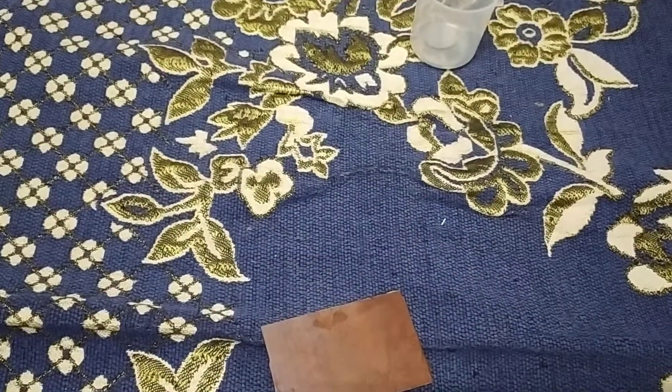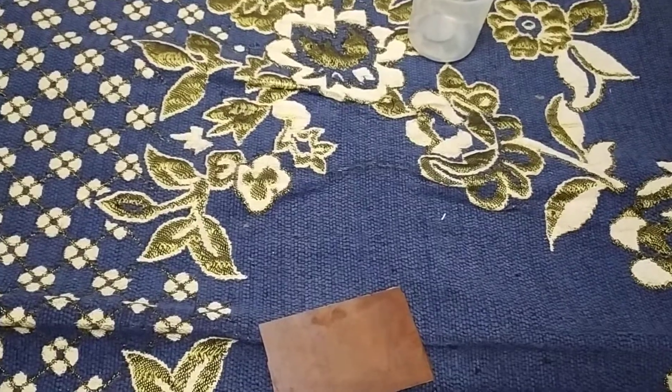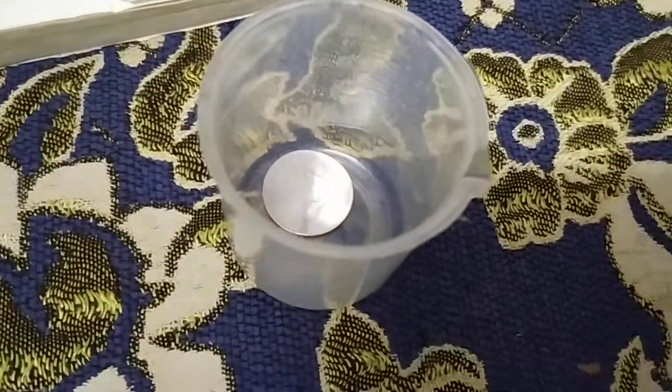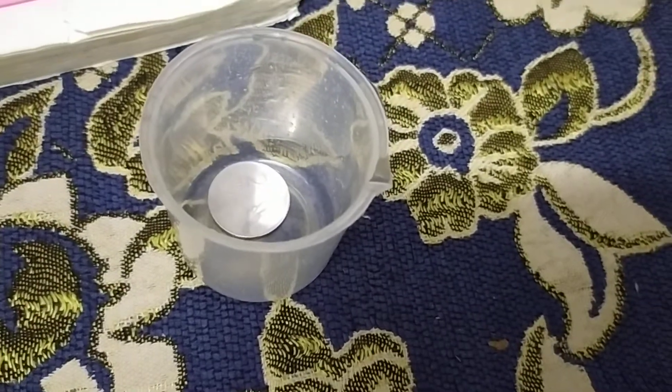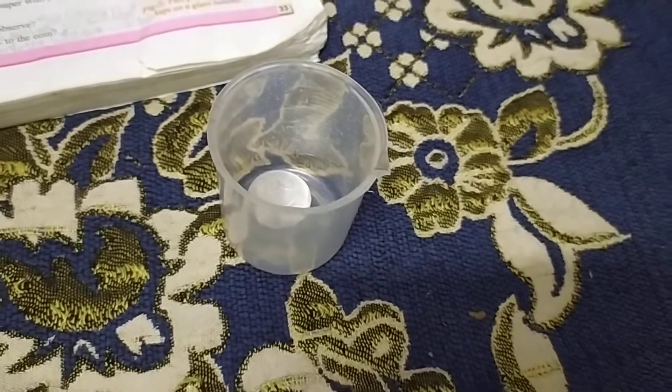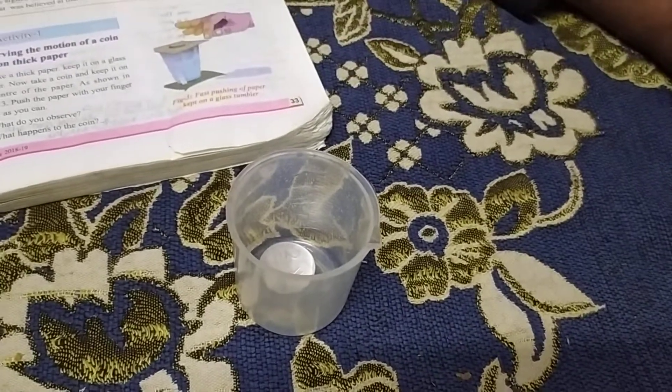The force creates acceleration and motion in the cardboard, but the coin remains at rest and just falls down into the beaker. This is Newton's First Law of Motion. Understood? Great.